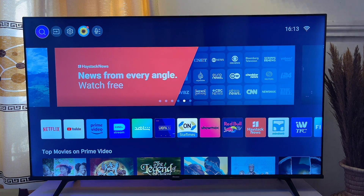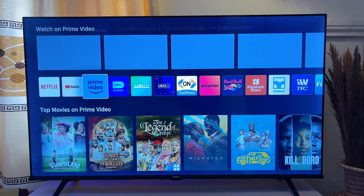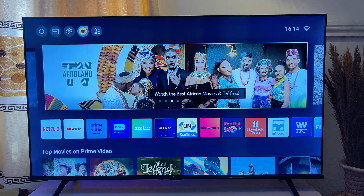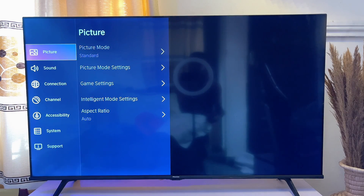That is how to set up your Hisense Vida smart TV for the first time. After doing that, you can go ahead and set up other things on your TV — for instance, you can set up your Netflix account, your YouTube account, your Prime Video account. Just simply log into any of these applications, set up your account, and start enjoying your TV.